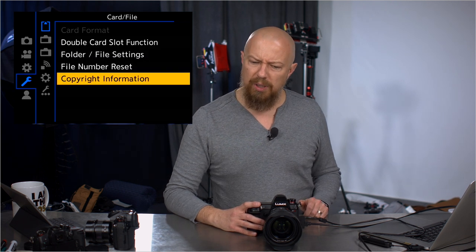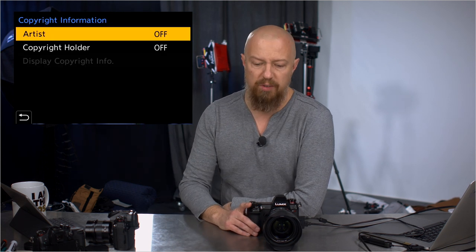Copyright information — I'm not sure if that was in the G series cameras; I think that might be different, I don't think it's in there. You can set your name in there. Yeah, that is new — awesome, I didn't even notice that before.